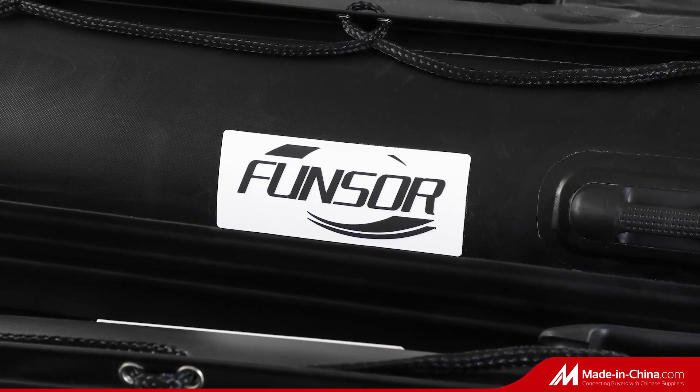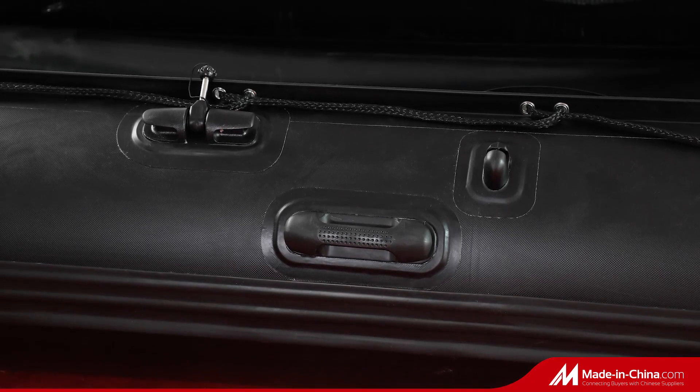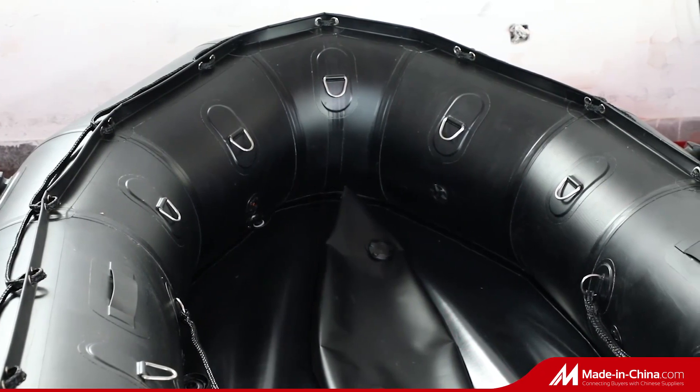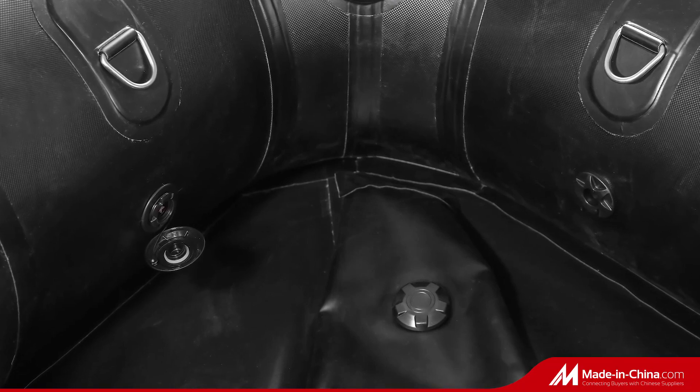The advantages include numerous chambers with quick inflation valves and pressure relief valves for extra safety, a high-pressure inflatable keel, plenty of molded handles and stainless steel D-rings, and all-round grab lines.